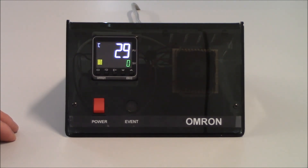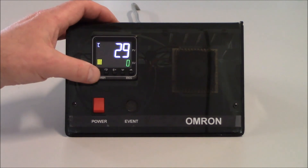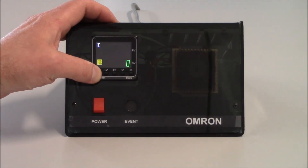We can adjust the hysteresis on the fly and that will be in the adjustment level. To get into the initial setting level, we're going to hold the level key for three seconds.